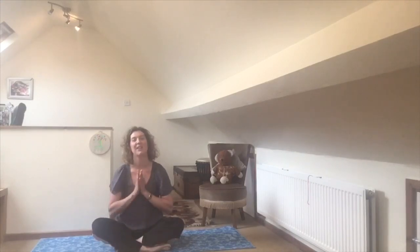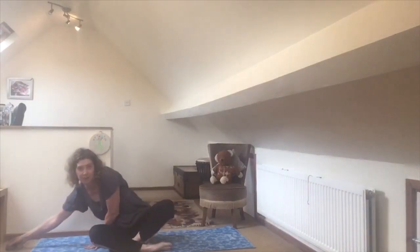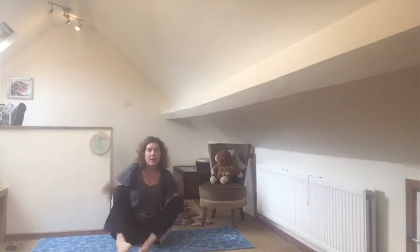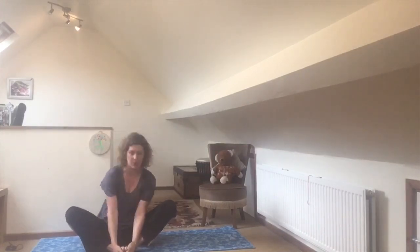Put your hands together over your heart and say our special yoga word which is Namaste. Welcome everybody to our yoga today. We're going to begin by stretching our legs and our back and our shoulders and our arms by flying like a butterfly.